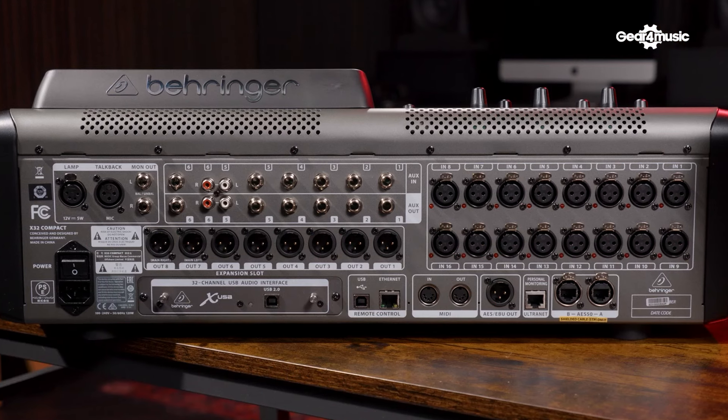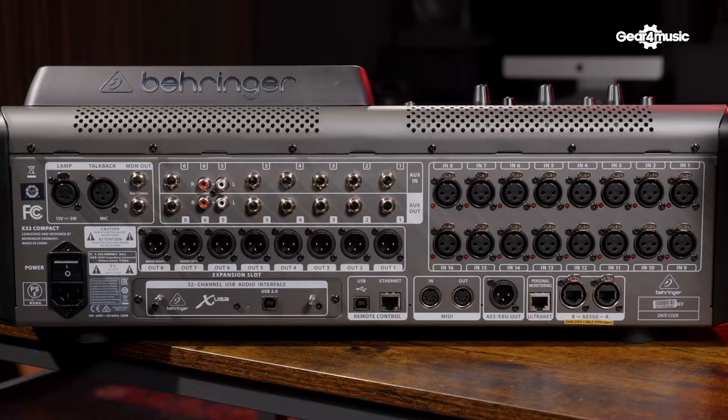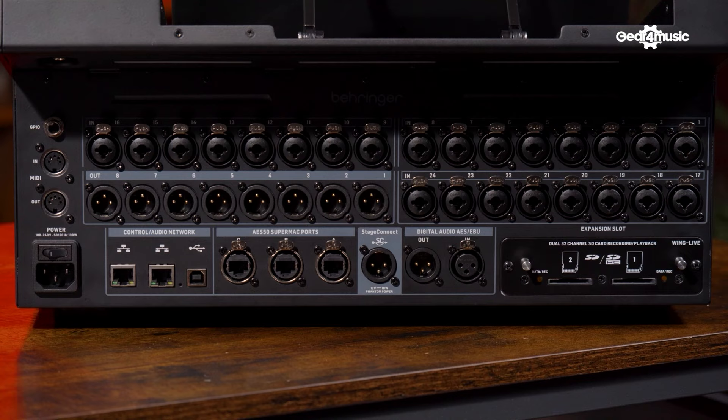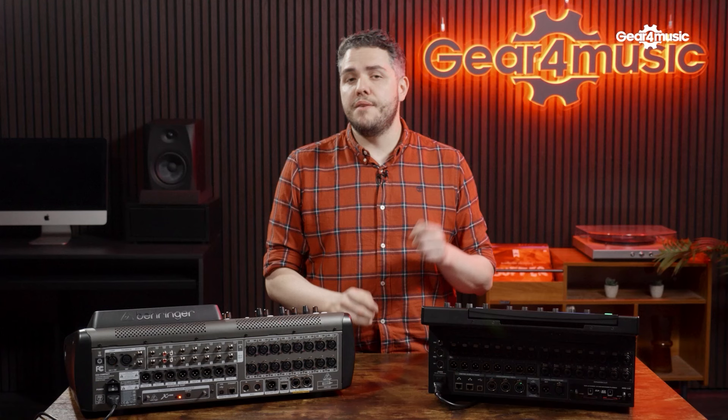Starting with inputs, both of these consoles do include Midas preamps. On the X32 Compact you've got 16 XLR inputs with standard Midas preamps. On the Wing Compact you've actually got 24 inputs using the Midas Pro preamps, which have a little bit more detail to the sound. They are also combi inputs, so that's going to be better suited if you've got XLR and jack inputs in your rig.